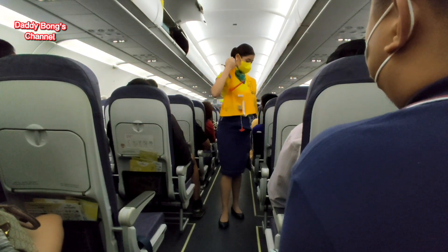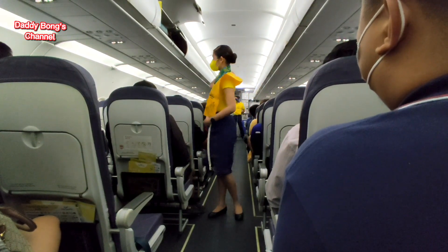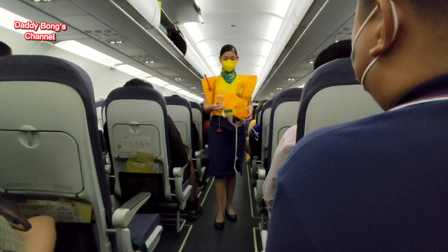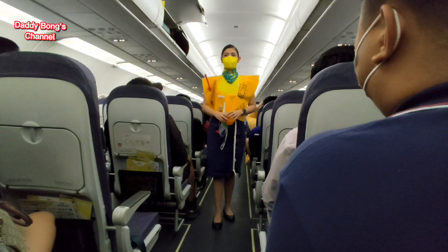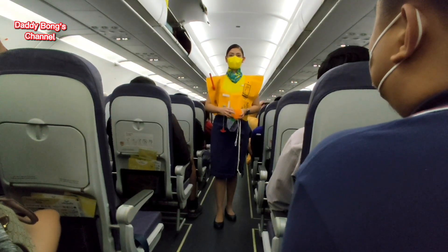The light automatically illuminates once the battery is immersed in water. Do not inflate the life vest inside the aircraft. Please be reminded that unauthorized removal of the life vest from the aircraft constitutes theft and is punishable by law.